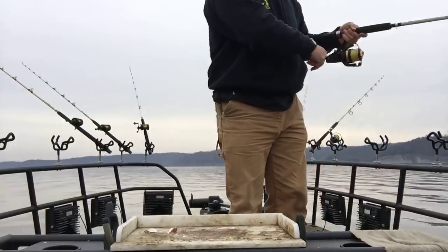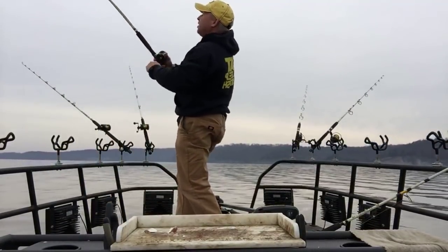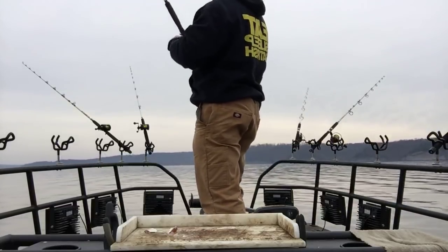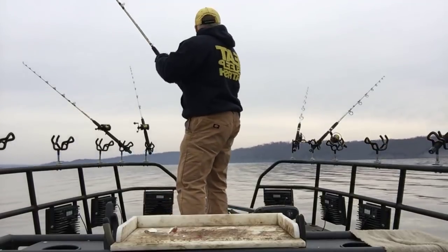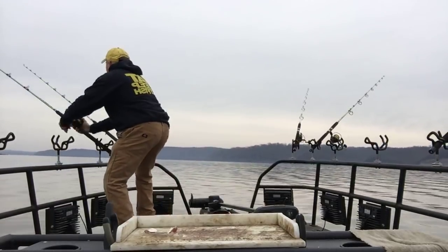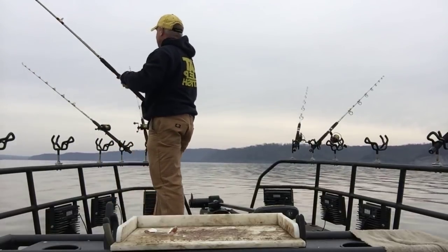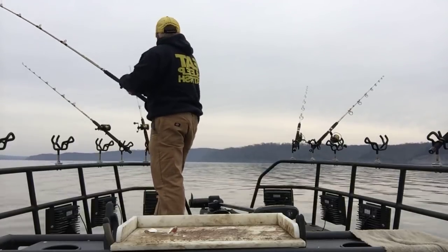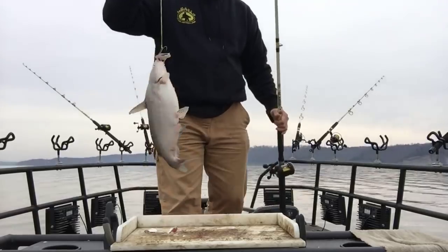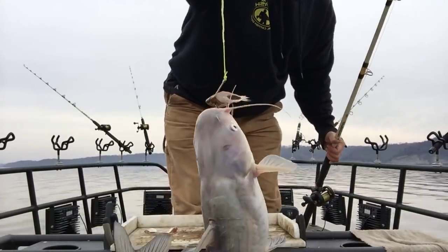I caught that fish on some small shad on — there we go! He buried that! Did you all see that? Thank you Driftmaster rod holder. I hope you all saw that takedown because he smashed that rod. I had another one hit on this rod right here — not a real big cat, a little bit bigger than the last one, but he hit that bigger piece of cut shad I just threw out there.